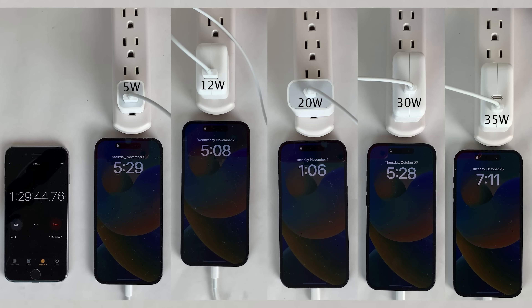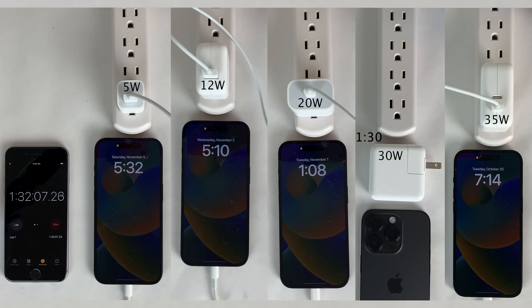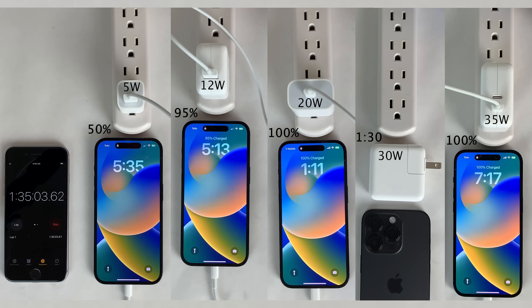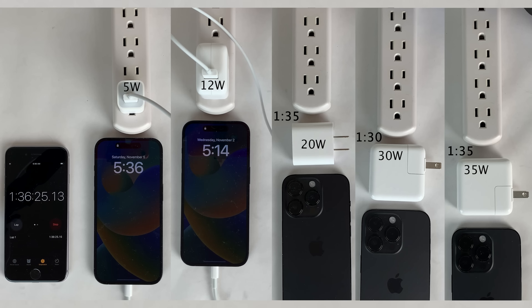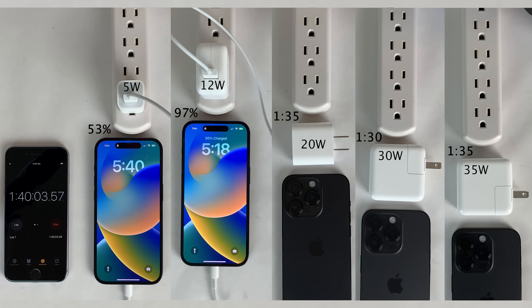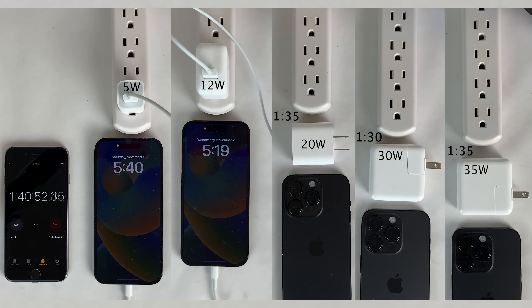At the one hour and 30 minute mark, the 30 watt power adapter was the first to fully charge the iPhone 14 Pro to 100% — interestingly a little bit faster than the 35 watt, but a difference that small is just margin for error in tests like this. Then just five minutes later at the one hour and 35 minute mark, both the 20 watt and the 35 watt power adapters fully charged the 14 Pro to 100% as well — very similar performance on those three highest bricks.